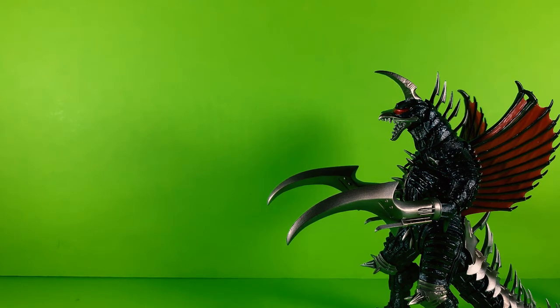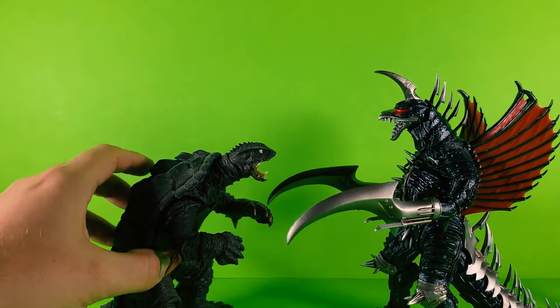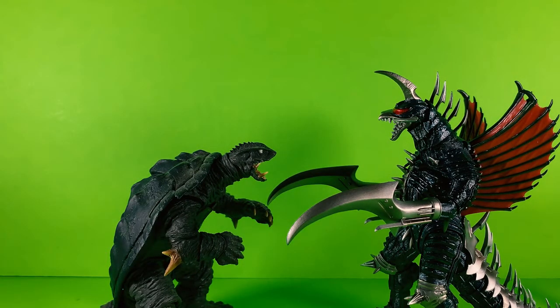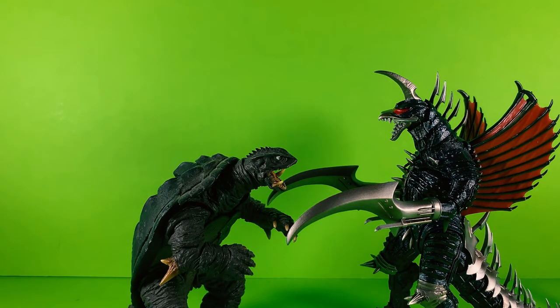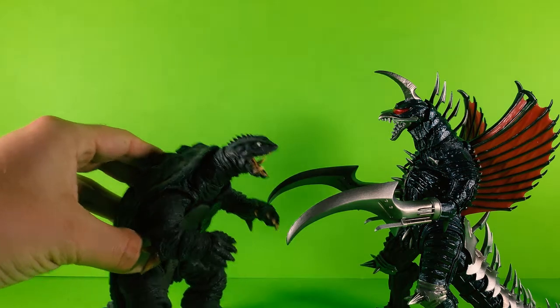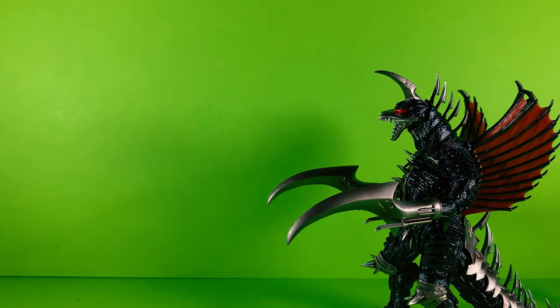And let's throw in some Gamera here, and yeah, Gamera fits pretty well with this guy. This works good, definitely. That's enough size comparison.